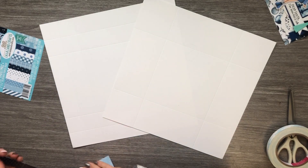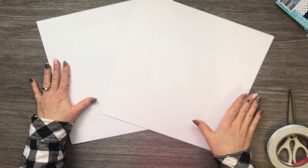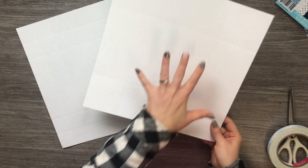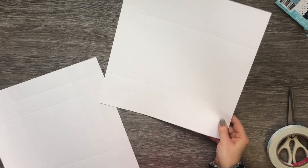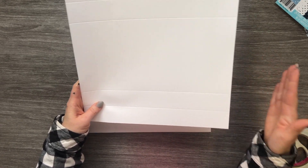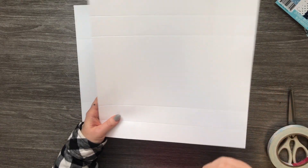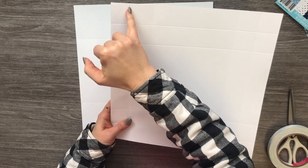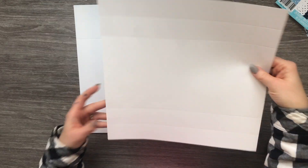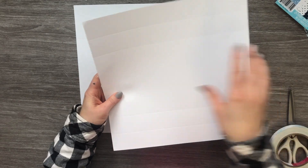Let's get started on the actual box itself. Here we've got our top and our bottom — let's start with the top. This is a 12 by 12 piece of white cardstock, just medium weight — you can do heavy weight, it doesn't really matter. What I've done is scored at 1.5 and 3 on all four sides: 1.5, 3, turn, 1.5, 3, and so on all the way around.